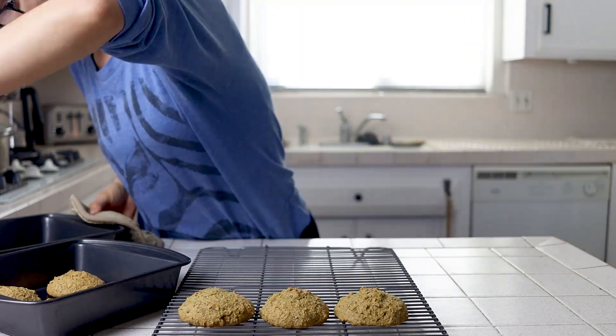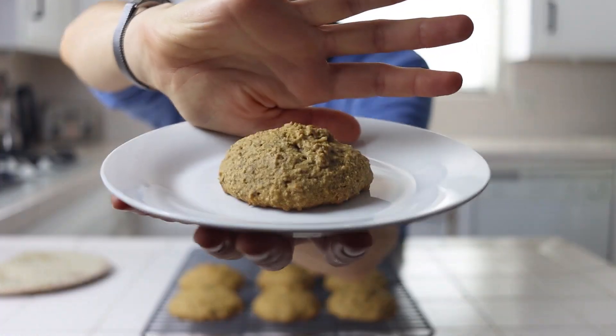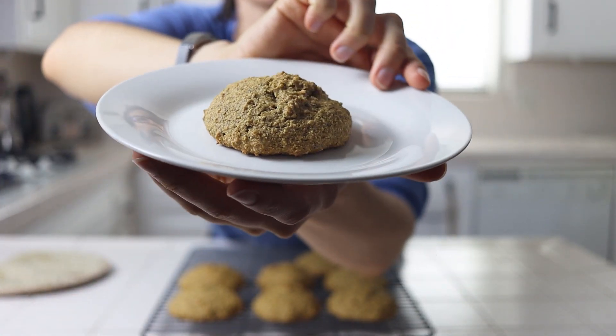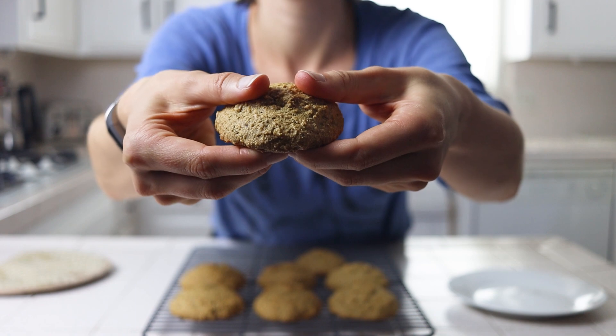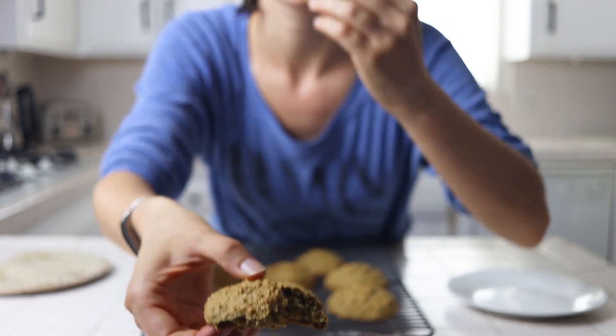We'll then transfer them to a cooling rack and serve one up with a glass of almond milk for a taste test. These cookies are the perfect blend of classic holiday spices. The balance of ginger, nutmeg, and clove is pleasant and nostalgic and will put you right into the holiday spirit, with both the smell in your kitchen and the flavor in your mouth.